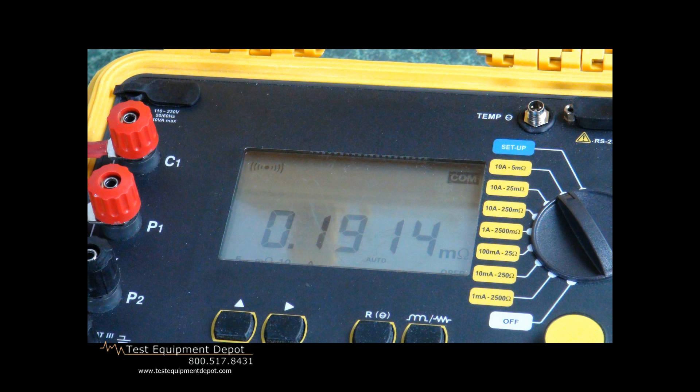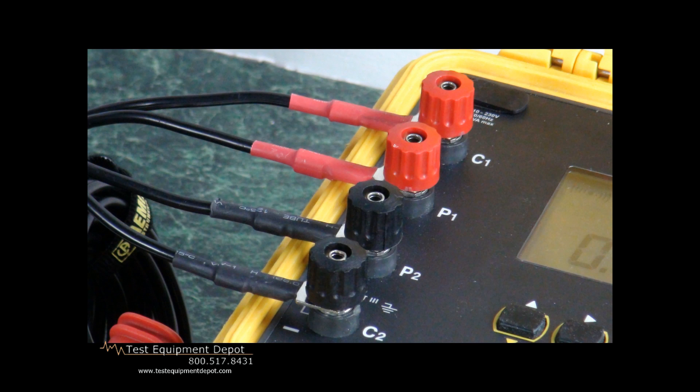We also have a remote probe that can plug in and actually touch the test specimen, so we have a localized temperature input at that point. These are optional RTDs. We have selectable metal types because different metals will exhibit different resistance ranges as a direct function of their temperature.